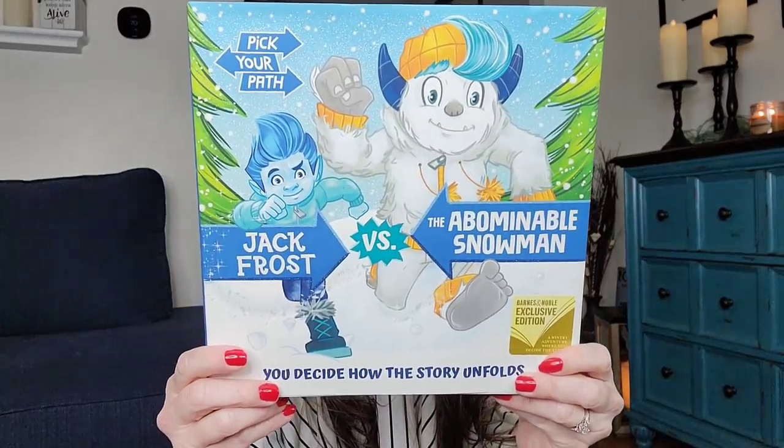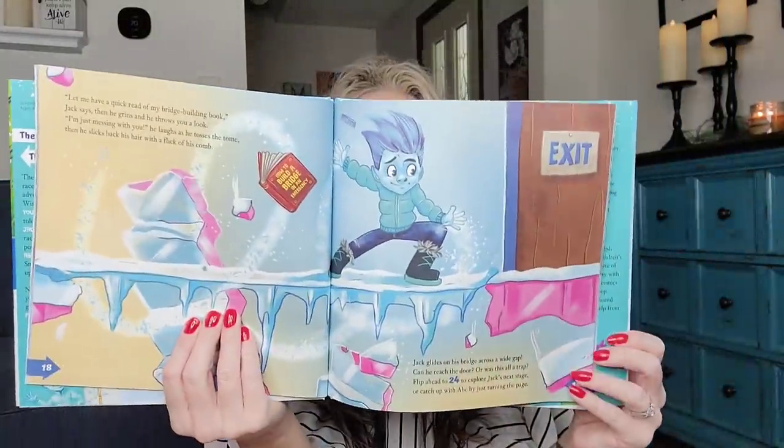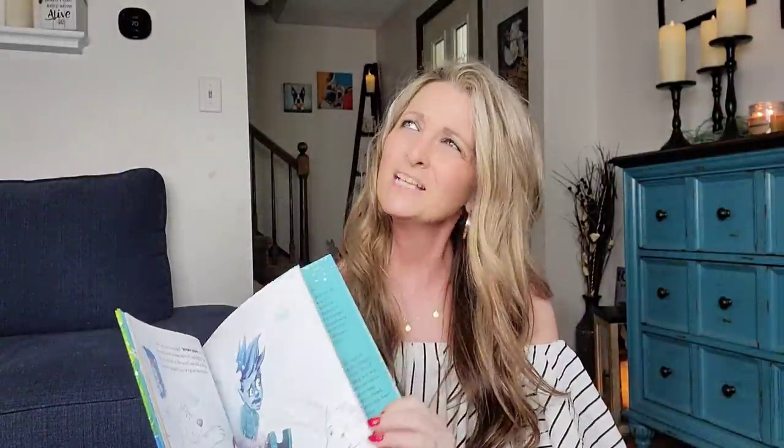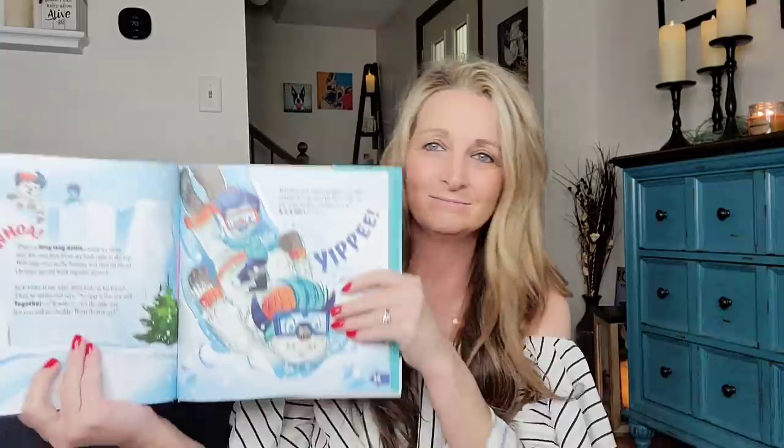I love buying books for my niece's son who'll be two in August, and I also buy books like this to keep for when I become a grandma. This one is a limited edition to Barnes & Noble — 'Pick Your Path: You Decide How the Story Unfolds.' It retailed for $16.99 at Barnes & Noble, $17.99 at the store. I love Barnes & Noble, but every time I walk into that store it makes me feel like I'm smart.